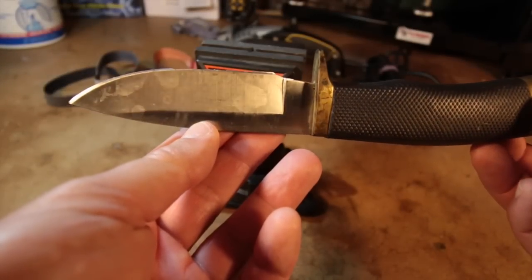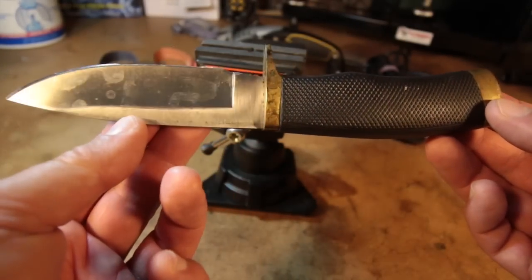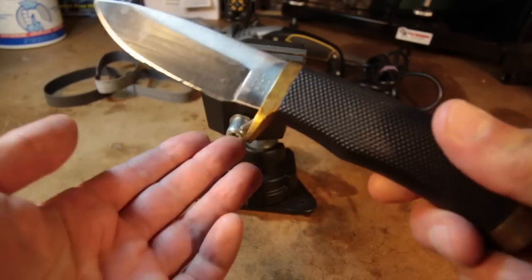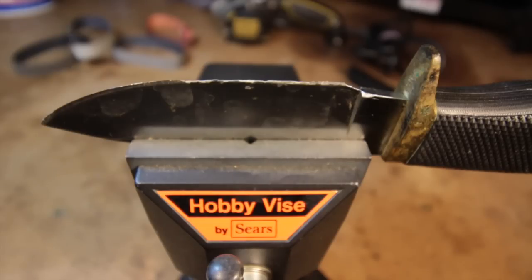Anybody who's ever skinned a deer knows that your knife can get smeared with fat, a lot like a butter knife. And that's exactly what this looked like when I put it down on a shelf in my garage. Other than that, the blade wasn't even really dull, at least for skinning duties. I had simply finished and moved on to the fillet knives I used to cut the meat from the bone.